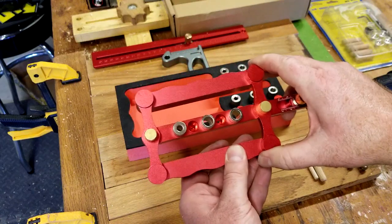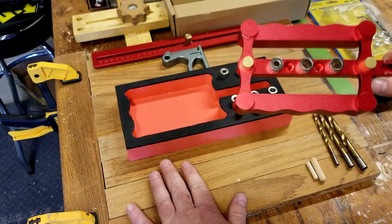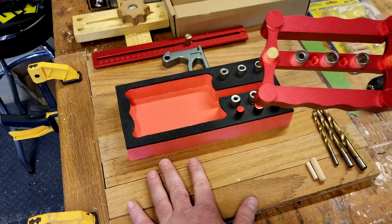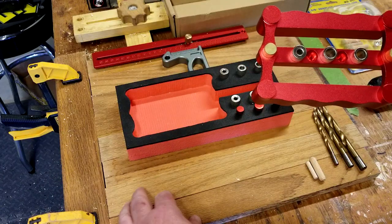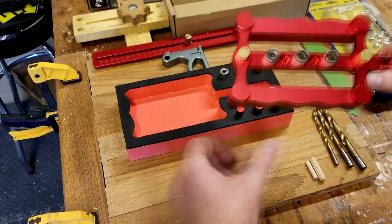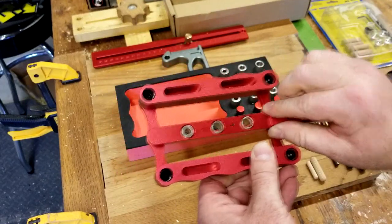So here's how it will work best in my application. I've got these boards down here — I'm going to be making a top for a little end table. I'm going to laminate all these boards together, and I've decided to use dowels to make sure the alignment is absolutely perfect. You need a baseline, and that's where this end stop is going to come in handy.